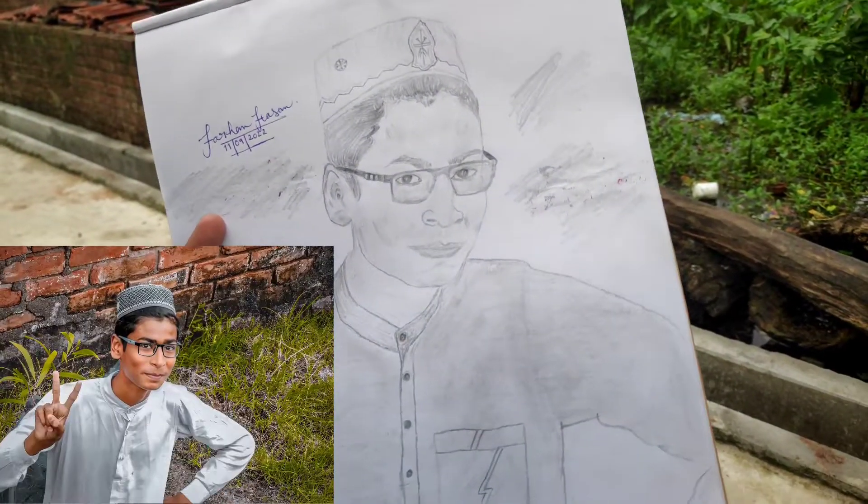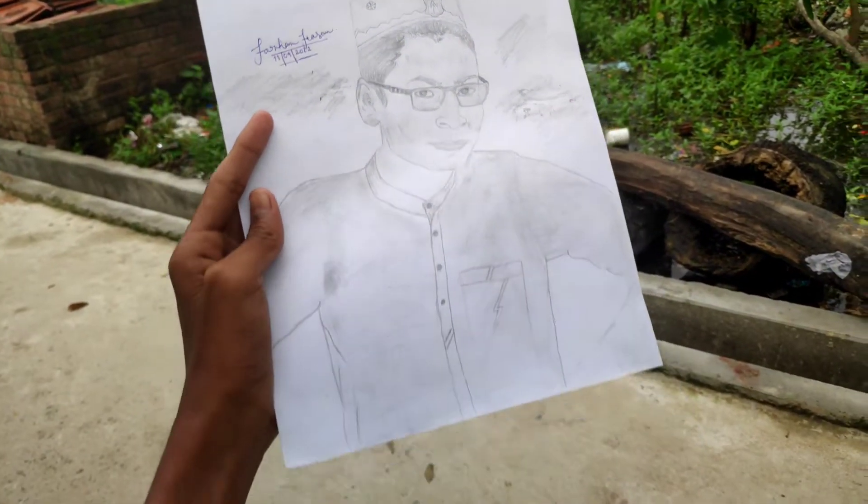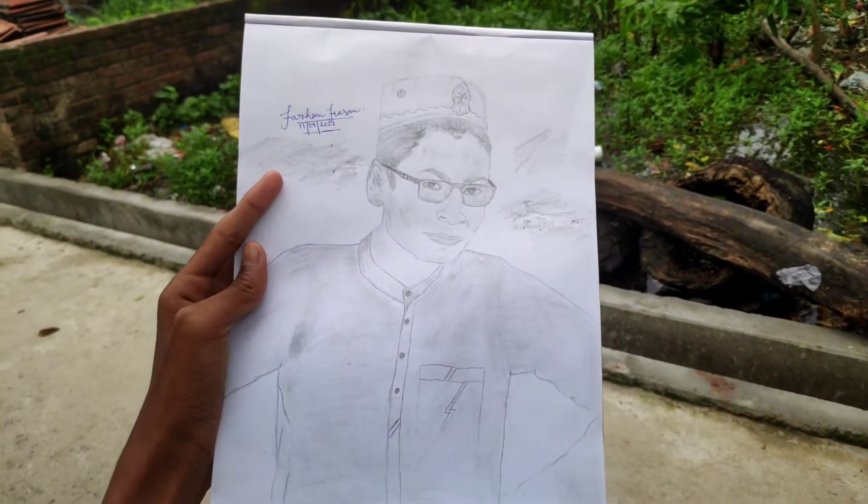This is a drawing I have made in my house — I made a photo of myself. It may not be perfect, but I have tried my best to make this vlog. Let's go ahead and show you guys.